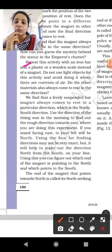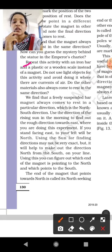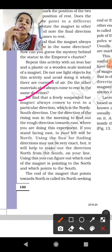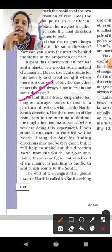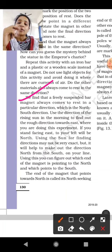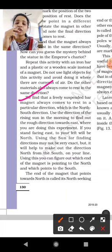We have to check whether the plastic or wooden scale also always comes to rest in the same direction. We find that a freely suspended bar magnet always comes to rest in the same particular direction — the north-south direction. To find out roughly which direction is east, use the direction of the rising sun in the morning.